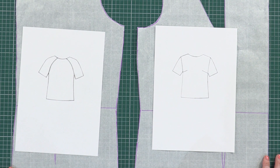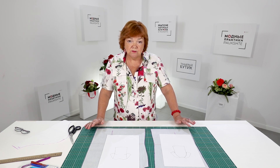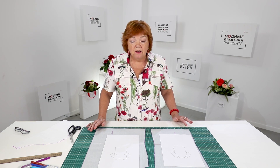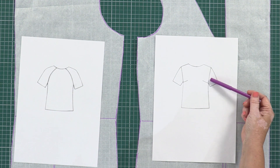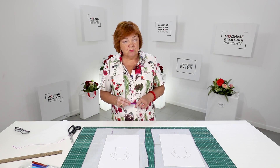I continue showing you this series of videos on working with the basic patterns. Today I'm going to show you one more video about the combined sleeves — it's an interesting and complicated topic. There are different types of sleeves. I've already shown you one of them in the previous video, so watch it if you haven't. Today I'm going to show you one more sleeve pattern: a set-in sleeve in the front and a raglan sleeve on the back.